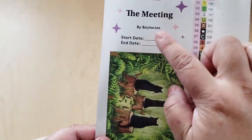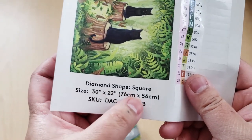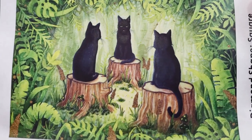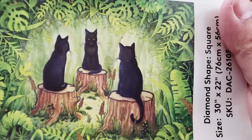So again we have The Meeting by Bailey J. It is a square and it measures 30 by 22 inches or 76 by 56 centimeters. Here is a better thumbnail — I love this one, and the print that I bought from her I have hanging up on my wall. It's so cute.